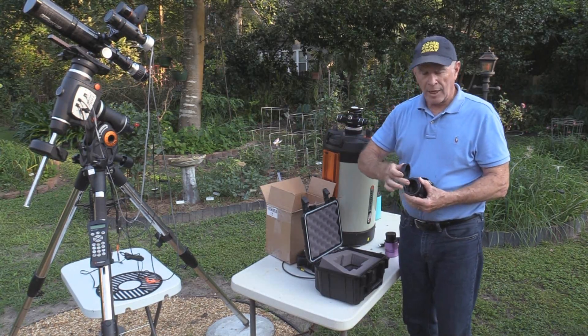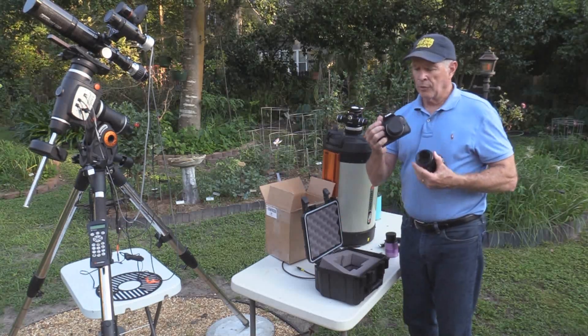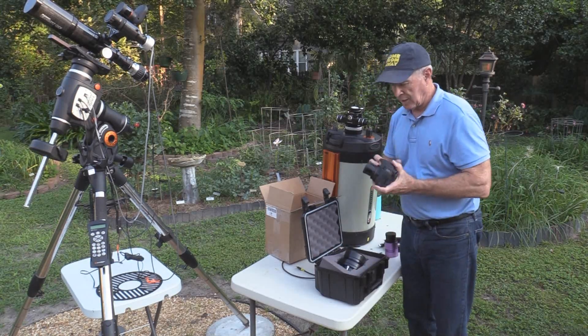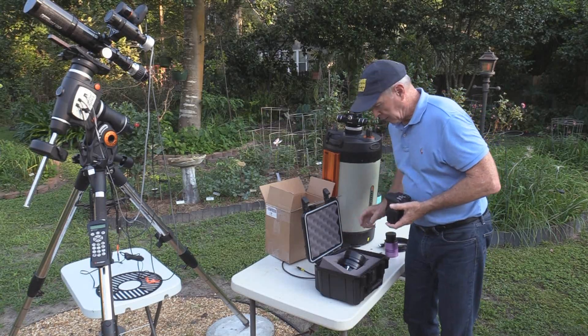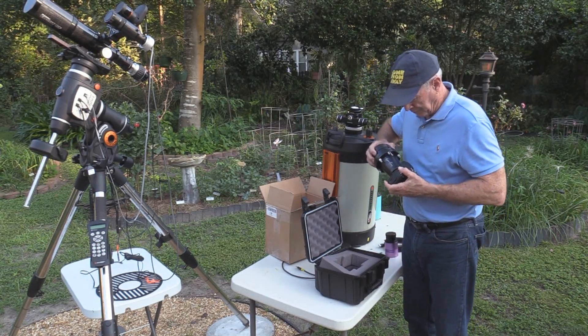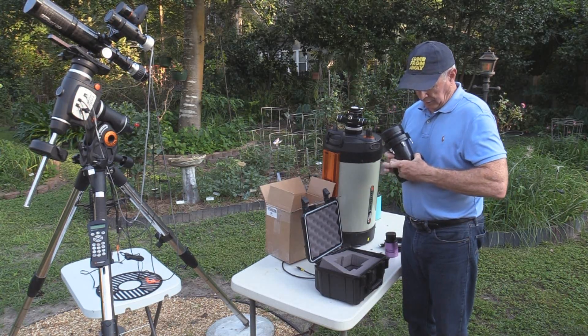This attaches to the Canon camera right here. But first of all, I've got to take this portion of the Canon camera off to make the attachment. That's easy enough to do — it's just swapping lenses. You take that off and you put it on, basically like so.